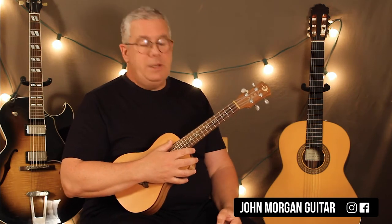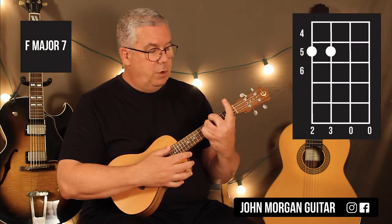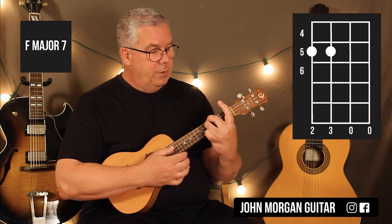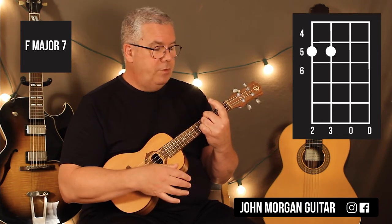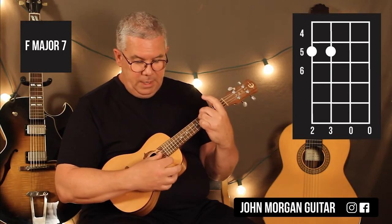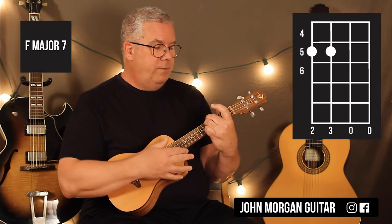Now we're going to go to an F major 7. I'm going to play it like this — sounds really nice on the ukulele. Fourth string, fifth fret; third string, fifth fret. Same strum. So that's the four and third strings at the fifth fret, letting the other two strings ring open. Use my two and three fingers for it.